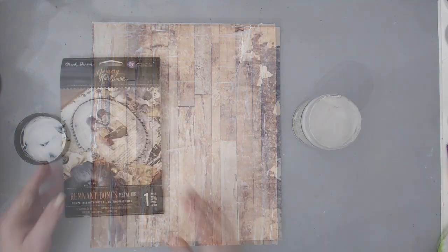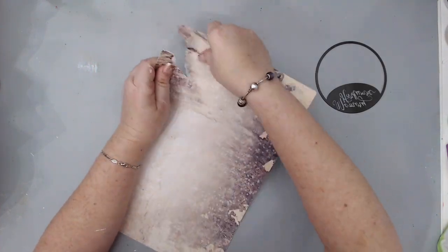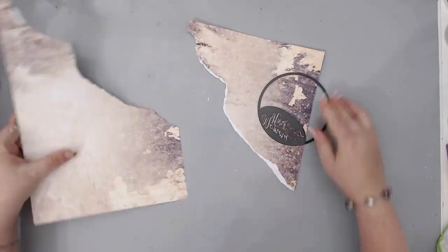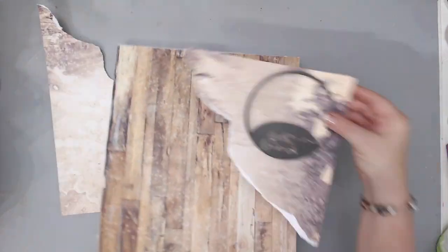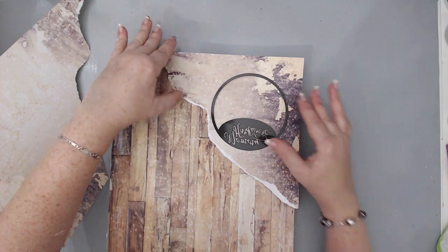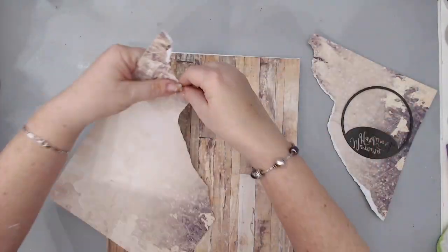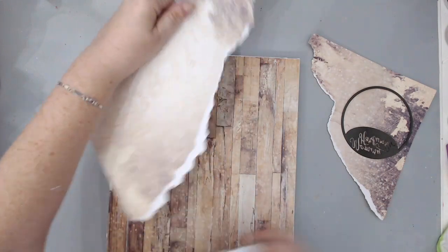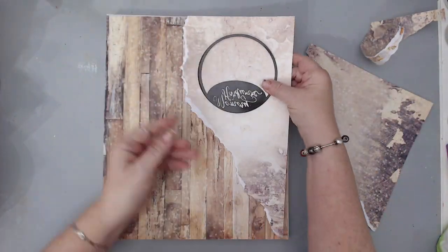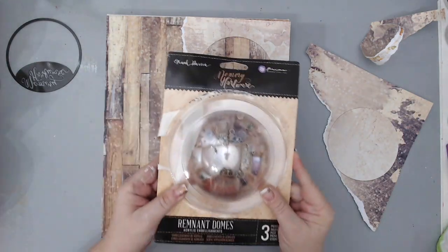I have the 12 by 12 paper pad from the Amber Moon collection. I took a leftover piece and using a die cut from the Memory Hardware from Prima — which actually cuts the circle for the dome — I cut it out of that paper. I chose a paper that would fit perfectly on the corner of my wood grain. I did have to fit it onto my Tim Holtz Vagabond so I had to cut it to fit, and then I measured to make sure that my dome will fit in the corner as well.